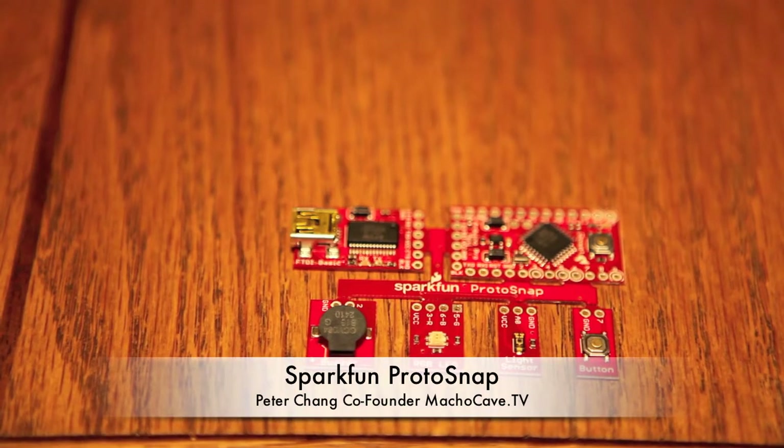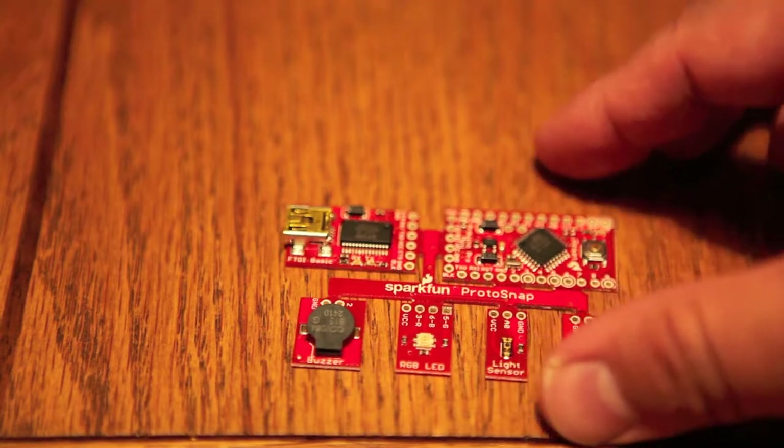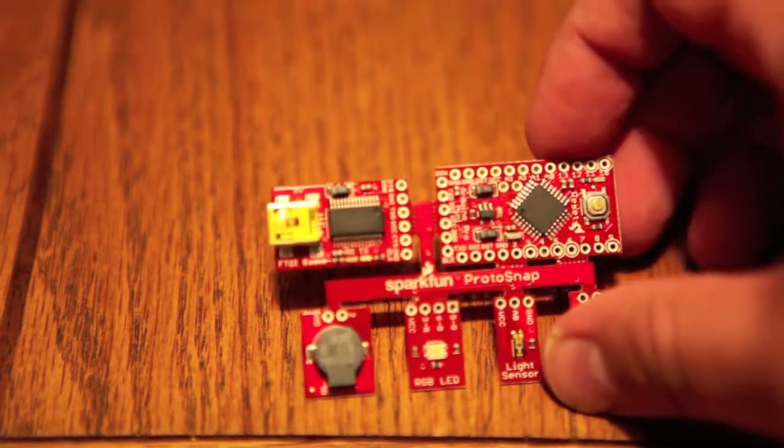Gentlemen, welcome to Macho Cave. I'm Peter Chang and welcome to our SparkFun Protosnap episode.